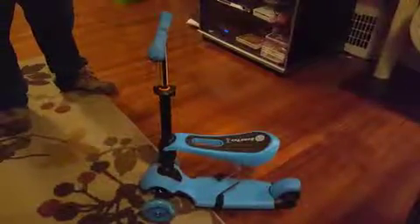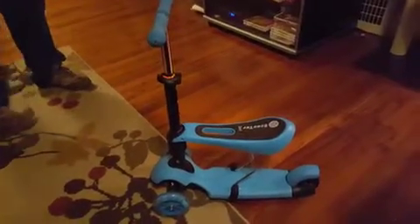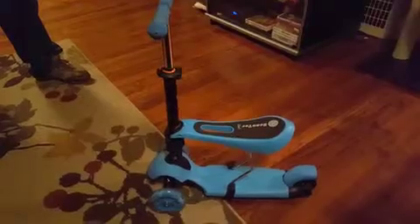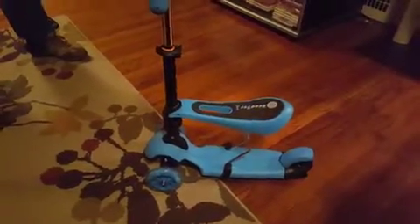Hi, this is a video review for the scooter that I received. A couple things: I can't show you the box because when it arrived it was sent directly from the company, so it was taped up and got pretty damaged when I tried to open it. These are the instructions — hopefully you can see them. There are some pictures but the actual written instructions are in Chinese, so they weren't particularly helpful. But it was a pretty basic install, so that's not a problem.